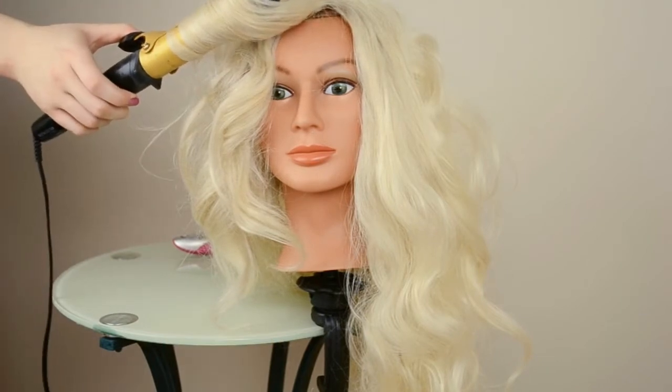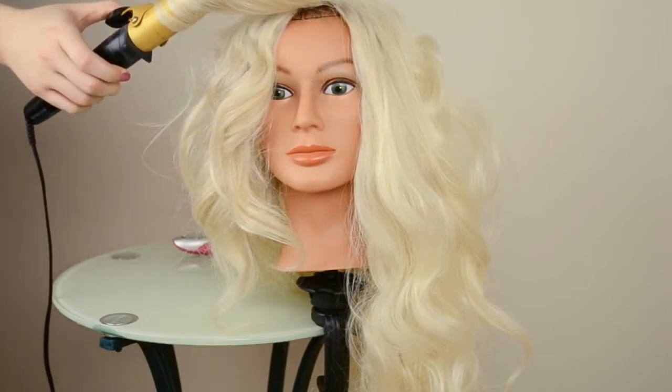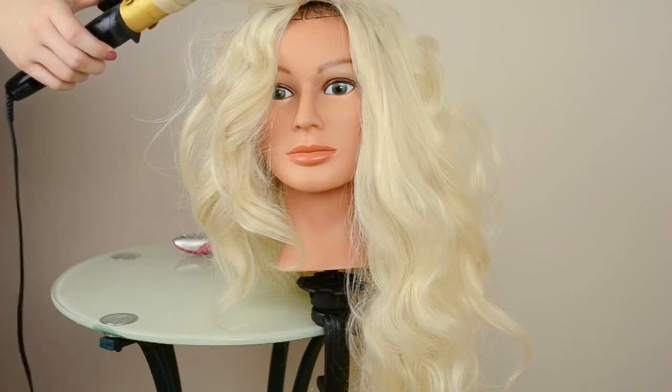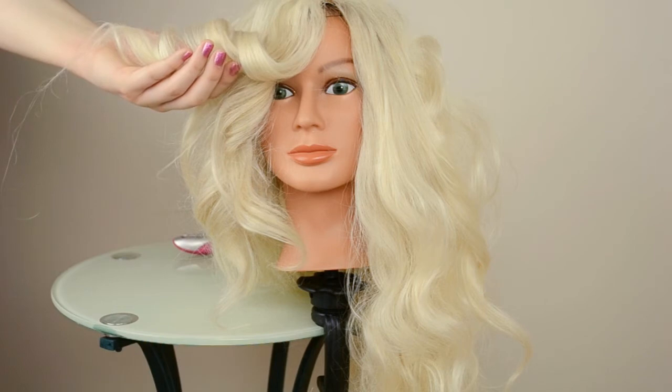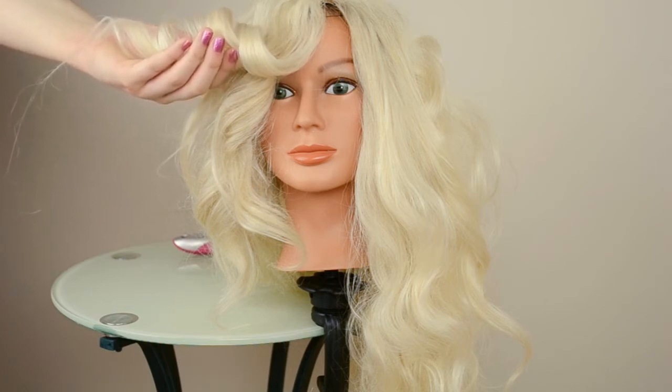Now I'm just curling the bangs section and I'm curling it away from her face. Again, make sure that you hold the curl because if you don't it will just stay straight.